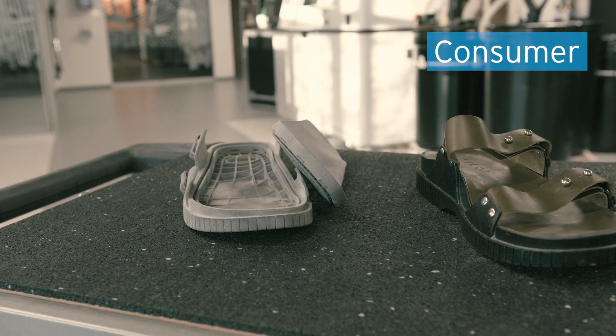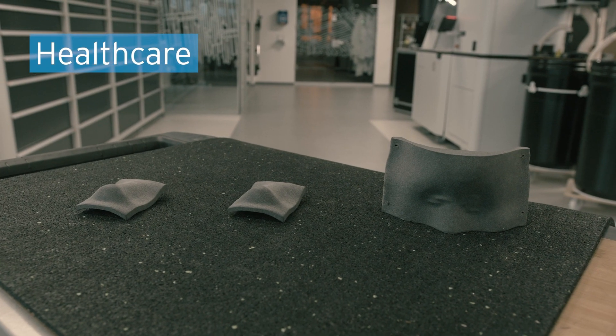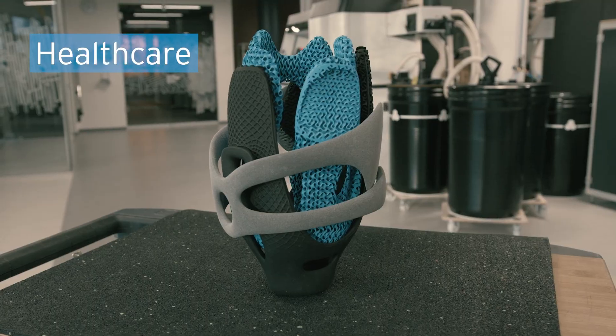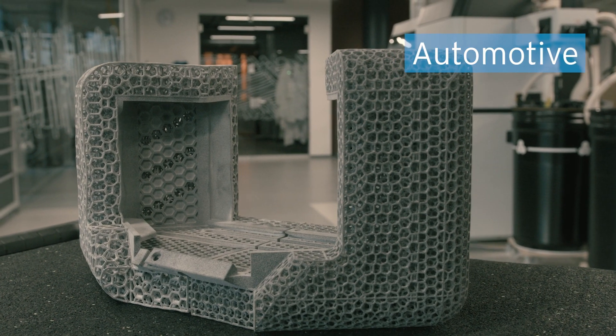This material can be used in a variety of different industries, such as consumer for shoe soles or sports goods, healthcare for example for the O&P market, industrial jigs and fixtures, and the automotive market such as cushioning and seating.